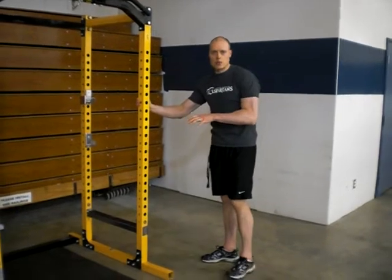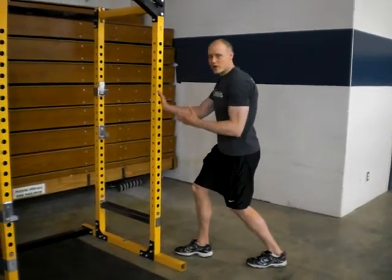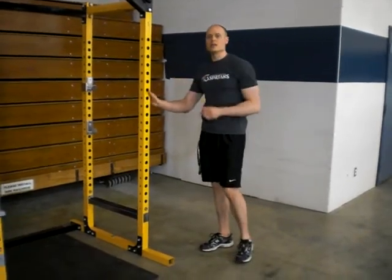If you don't have access to something to put your foot up onto, you can do the same kind of thing in this position. It's usually a bit harder to feel it, but basically you're allowing the knee to bend, keeping the weight on the heel, and just pushing that knee forward without letting it cave in.